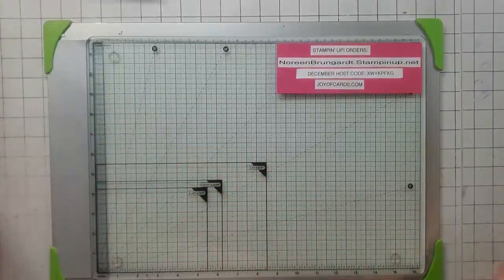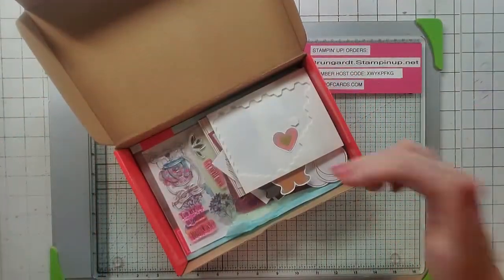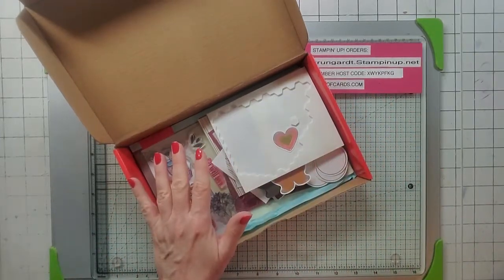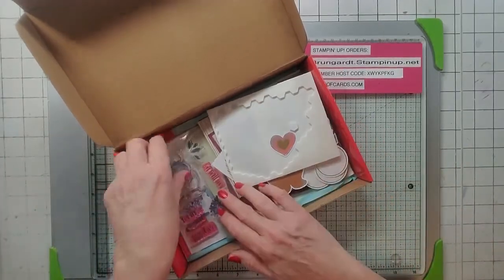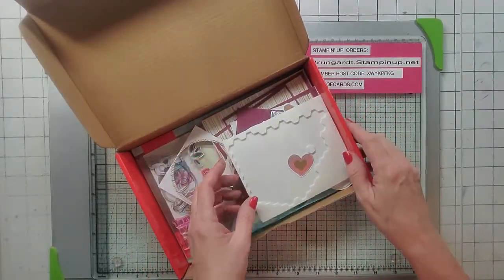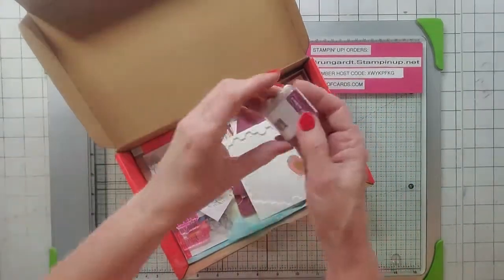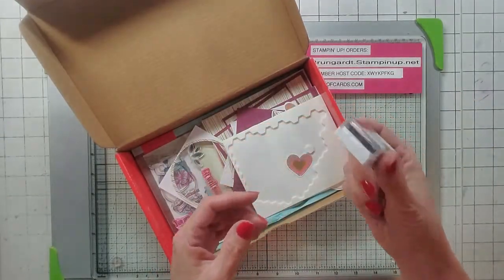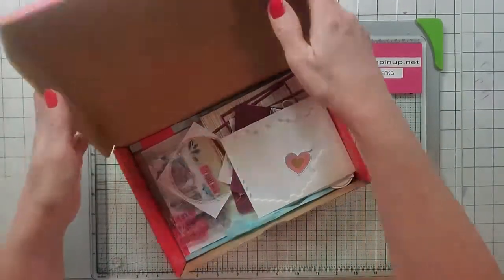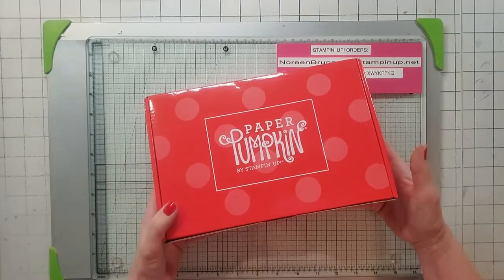I put inserts on mine because I just don't like leaving them blank. Before I show you my alternatives — and I made eight alternatives — I want to let you know that you can get a paper pumpkin subscription or you can also buy mine. My kit will include everything, including my alternatives. So I made eight cards plus theirs, you get 11 of my cards, you get the stamps, you get everything I didn't use. This completed box with all my alternatives is $20 plus $8.20 in shipping.